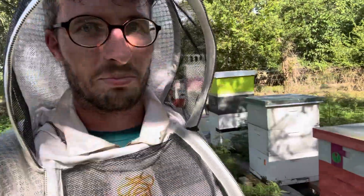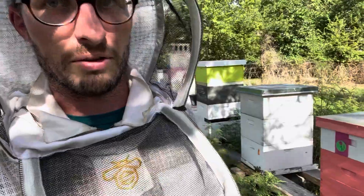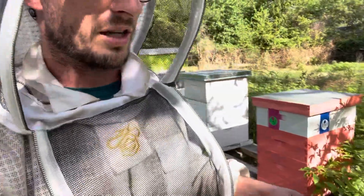Hey guys, I'm out here putting some bee escapes on these hives. It's pretty hot, so if I start fumbling my words and stuff, you'll know it's because I'm having a heat stroke. I don't have a speech impediment or anything like that, but I kind of thought of something maybe worth discussing while I was doing this.